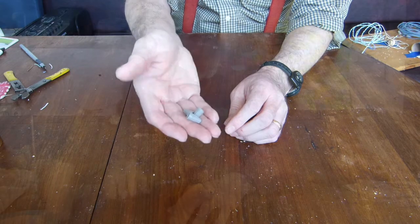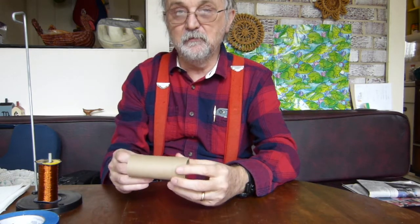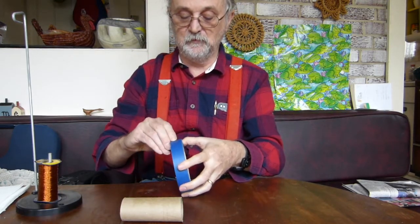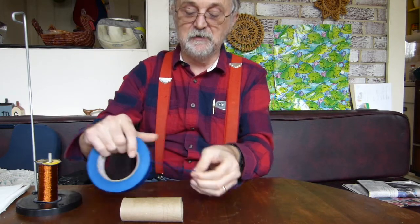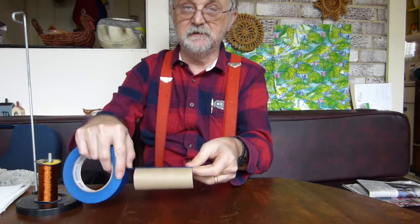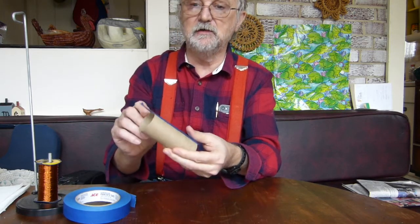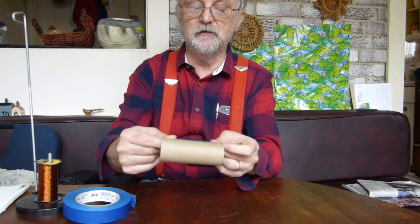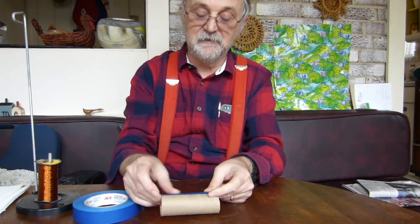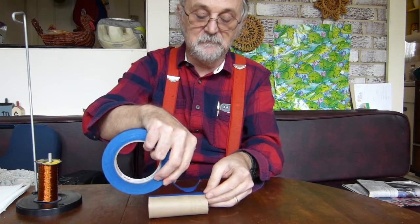The first thing we're going to do to build our crystal radio is to take our toilet paper roll and put tape on it. Make one piece of tape go across and around one end, and do the other side also. Take the tape and secure it on the bottom like that, then press it down. On top of that piece of tape put one other piece of tape right on top of that.